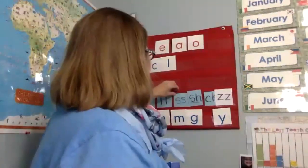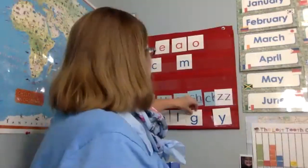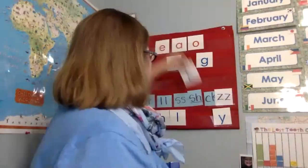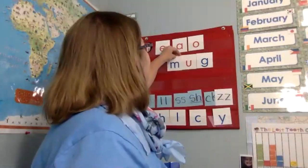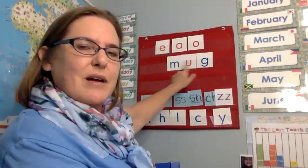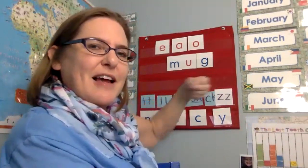All right. Let's put these back. We've got a new word coming. Stay tuned. Here we go. New word. Mug. Mug. Like a coffee mug.